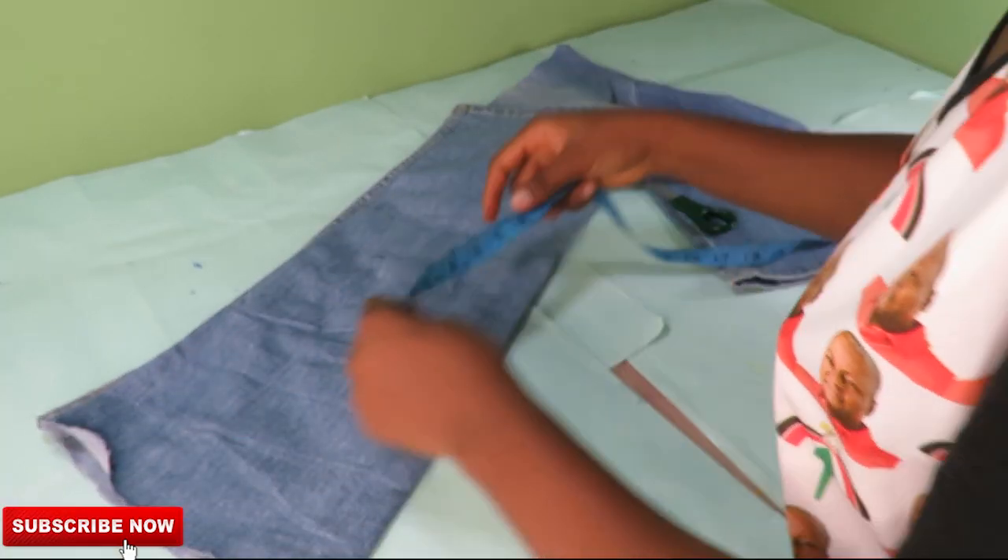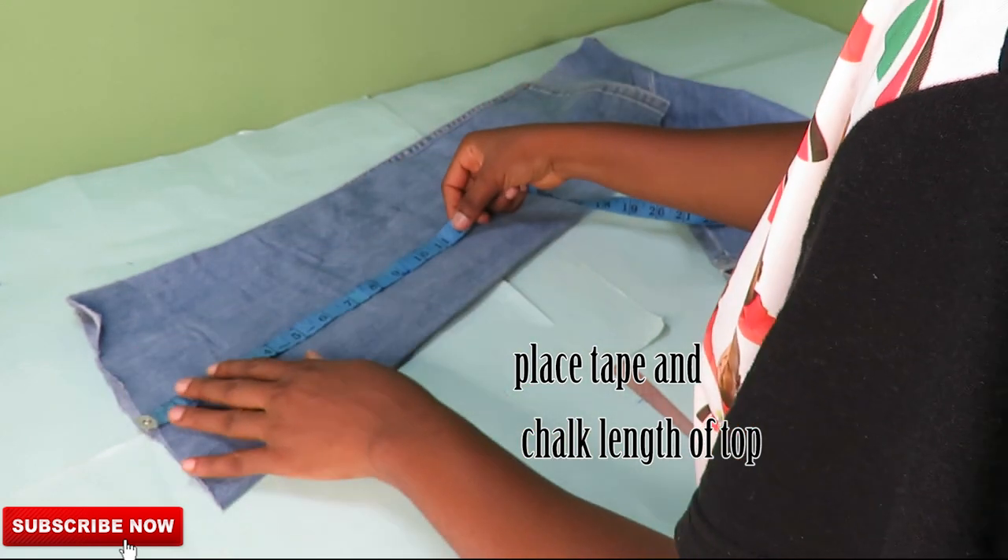Basing my tape now, I will check out how long I want the top to be, and then I will cut it out.